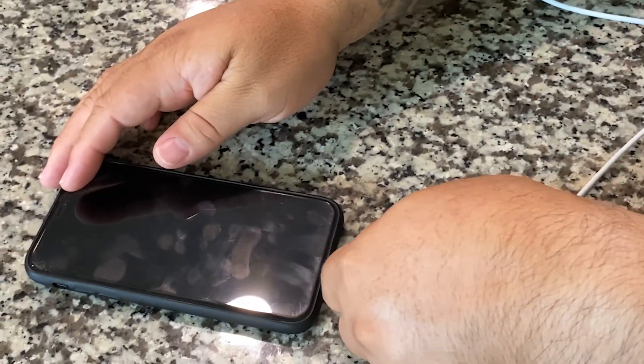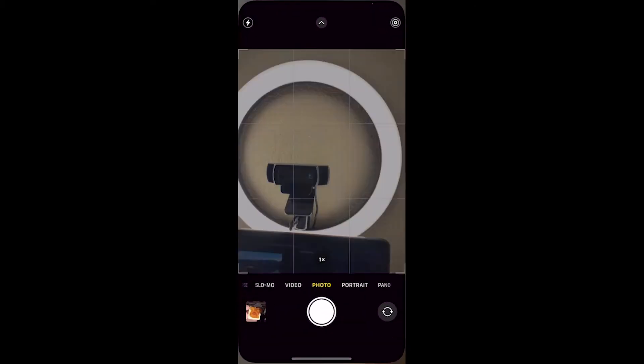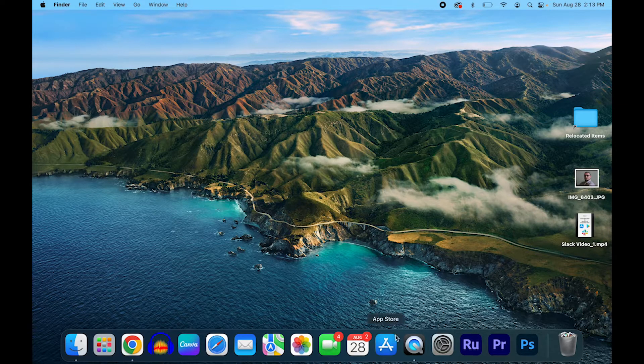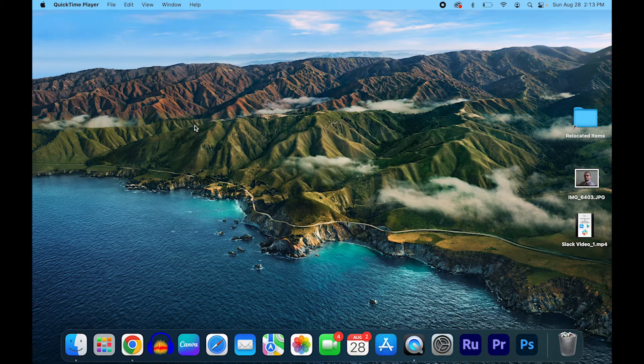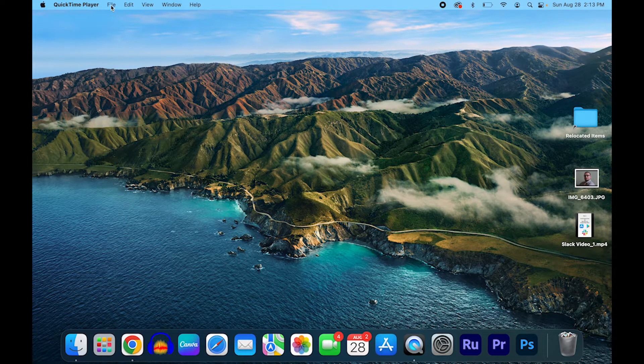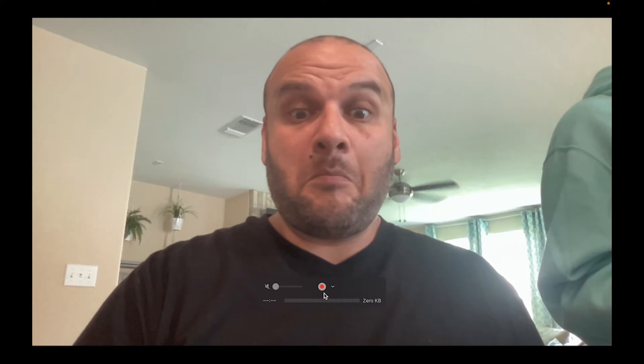Next, open the camera app on your iPhone. And once I do that, I'm going to go to my Mac and open up QuickTime Player. So I'm going to go ahead and click on QuickTime. When that loads, we're going to click File, New Movie Recording. When it does that, it's going to pull up the front-facing camera, and what we're going to do is click and change the camera to the name of the iPhone.